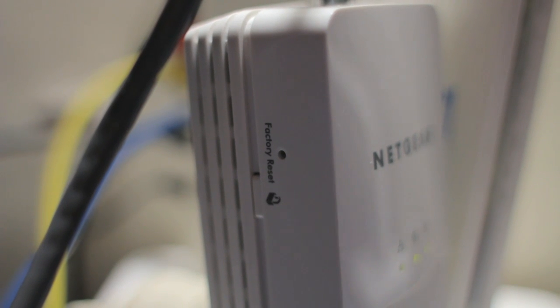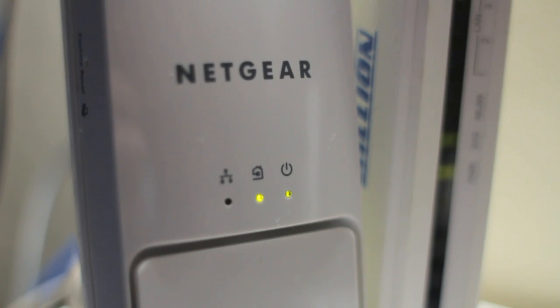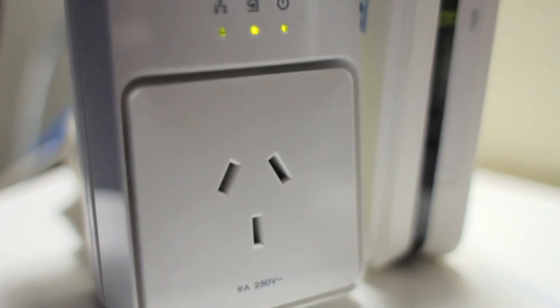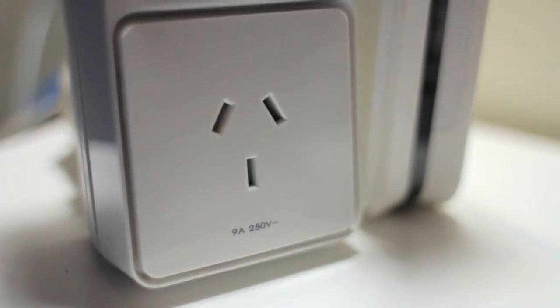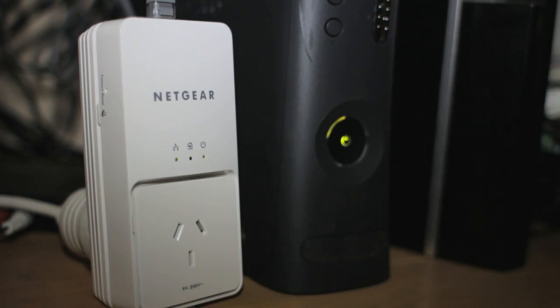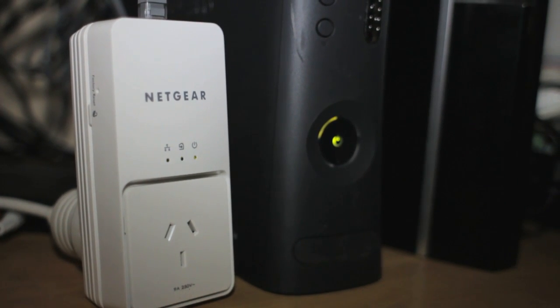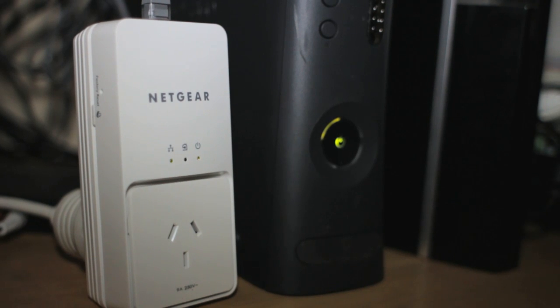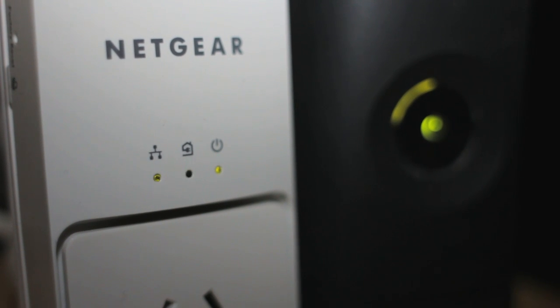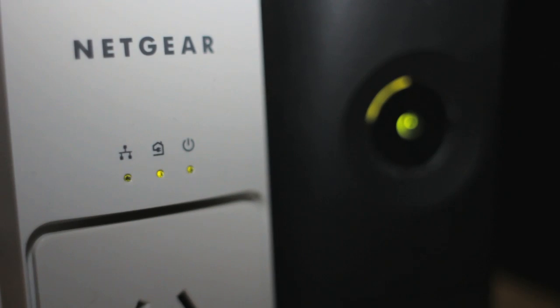It's secure too — at the press of a button you can automatically encrypt the connection. And even though you obviously need to plug in the unit for it to work, you don't actually lose a power point because the front of the unit gives the socket back to you. And even better, it's a noise filtered outlet so it helps isolate sometimes sensitive equipment like home theatre amps from line noise. When the units are idle, they'll automatically drop to a power down mode to conserve energy.